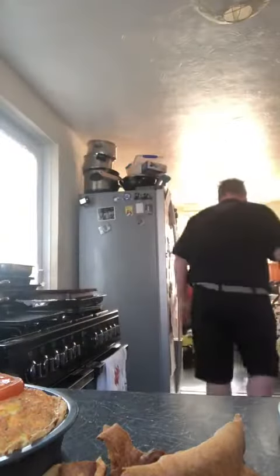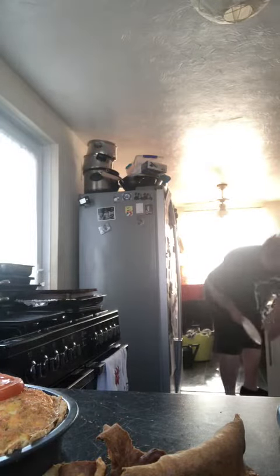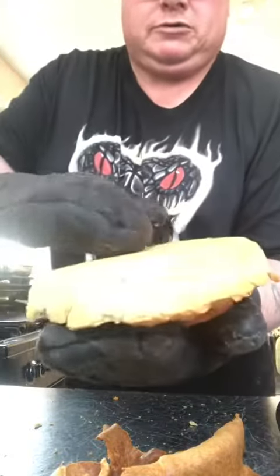Let's get another plate. Here we go. Both gloves again for this because this is hot. Now, what we do — just sit down like that, pull that off. That looks nice crispy bottom again.